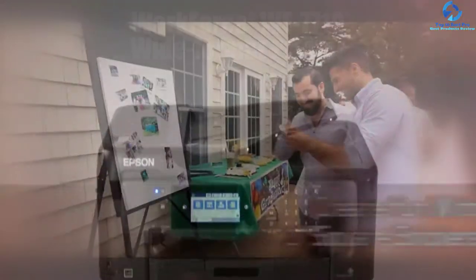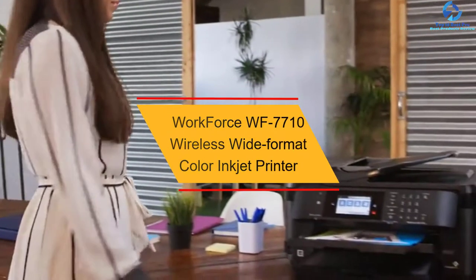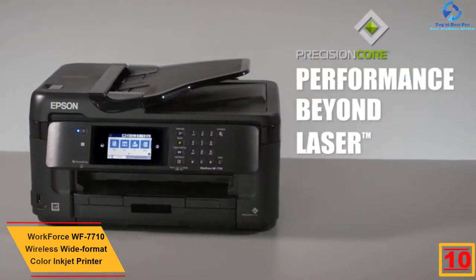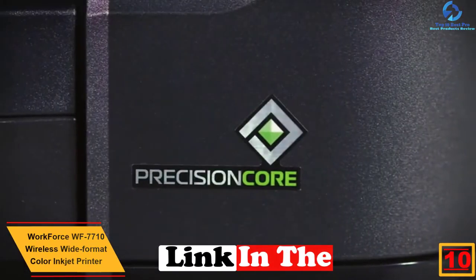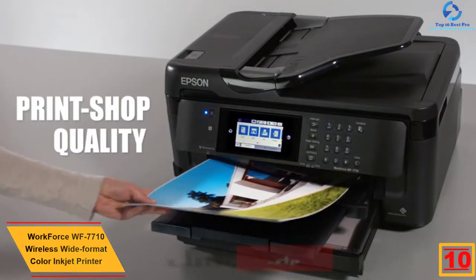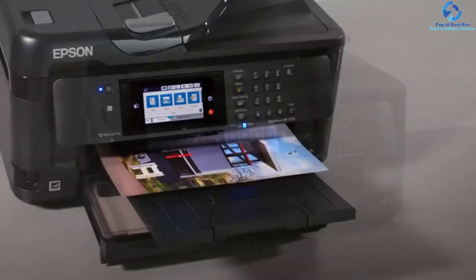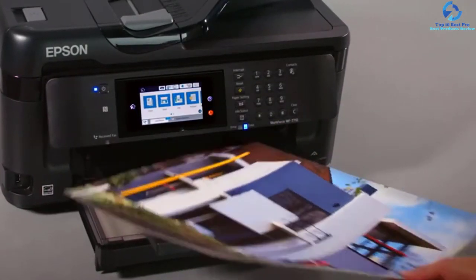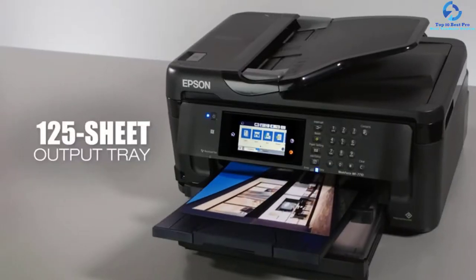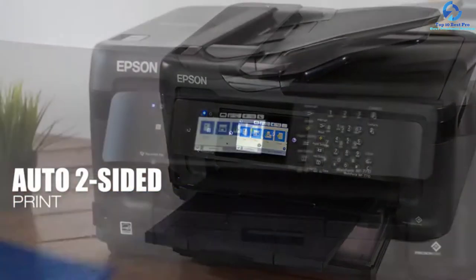Starting at number 10, we have the Workforce WF7710 wireless wide format color inkjet printer. This all-in-one printer generates print-shop quality output. It offers printing of about 13 by 19 inches, while scanning goes up to about 11 by 17 inches. This versatile inkjet printer is equipped with a rear feed for specialty paper, 125-sheet output tray, and a 250-sheet tray, which adds to productivity.